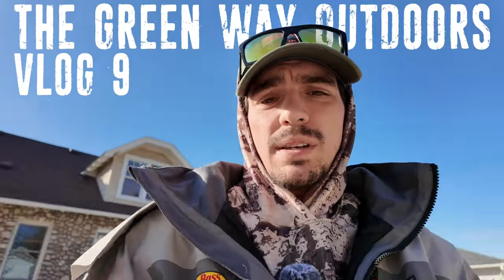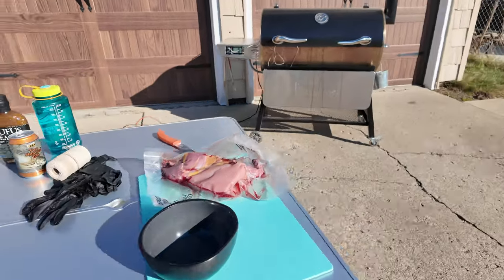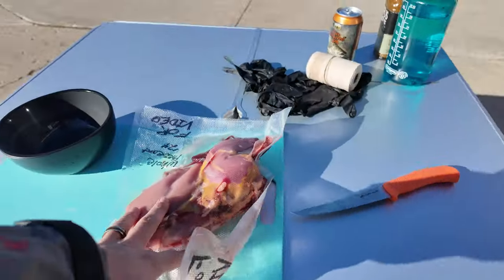A few weeks ago we went pheasant hunting and rather than breasting out one of my pheasants I decided I was going to keep the whole thing to experiment. I've done it with chickens in the past and I thought it would be good with pheasant — and that is a beer can chicken, or in this case, beer can pheasant.